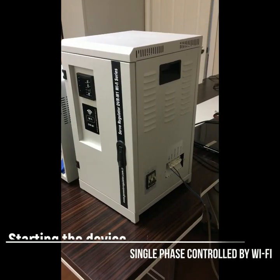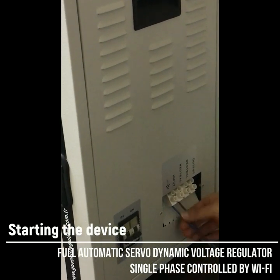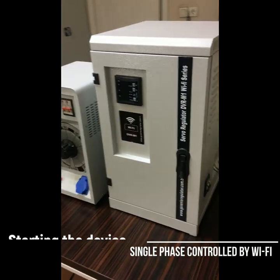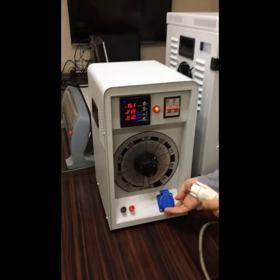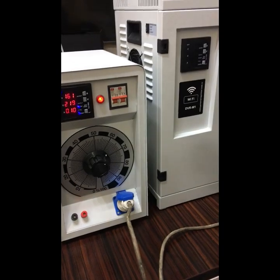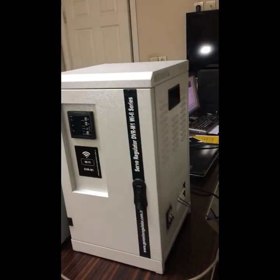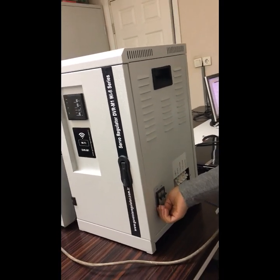Now I'm going to show you how to use this device. First, I have connected the cables to the neutral and input. I'm going to supply energy to my regulator using the variac tester, which is providing low voltage. I turn on the regulator from the circuit breakers.